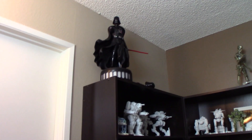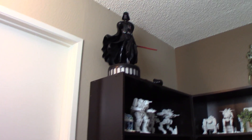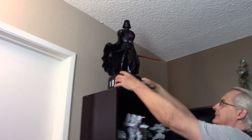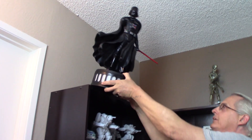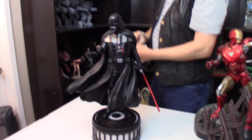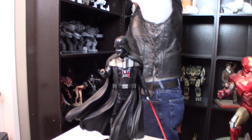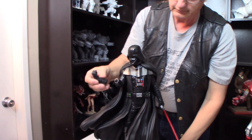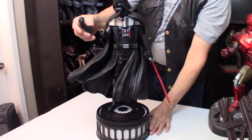And Darth Vader — I believe that's also off the Special STL group. I'll put a link here on screen for that, guys. His hand's missing. What scale did you print him at, Ed? 120%. And that was also printed on a combination of your CR-10 and Ender 3? Yeah.